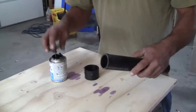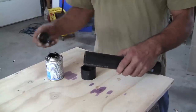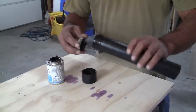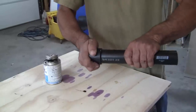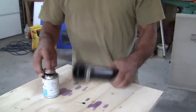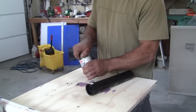Remember how we used primer on the PVC? Well, no primer is needed for ABS. Just get the black glue, go around it making sure you have nice coverage, get the fitting, give it a little turn — voilà, done. Real simple.